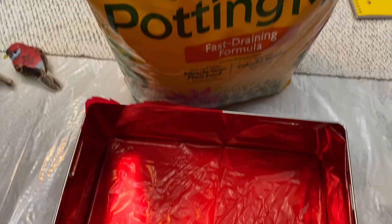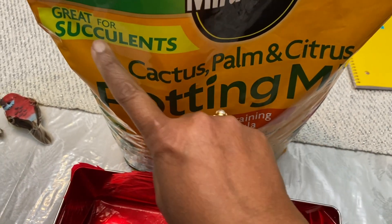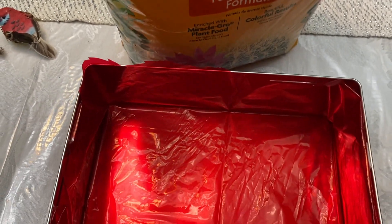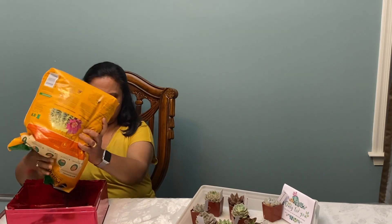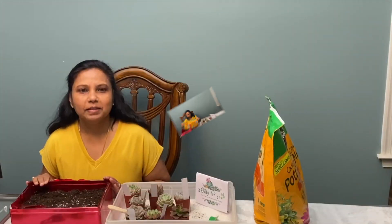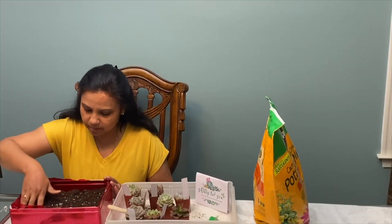Now we can fill the box with the potting mix. This is actually cactus mix, but it is great for succulents also. The box is filled with the potting mix. Now we can start planting them one by one.